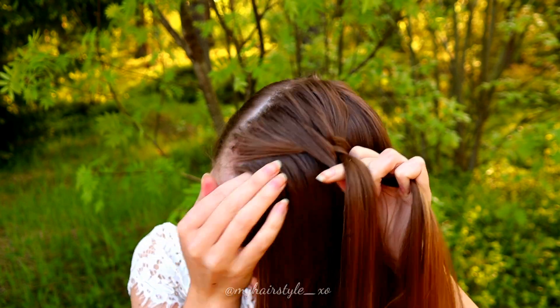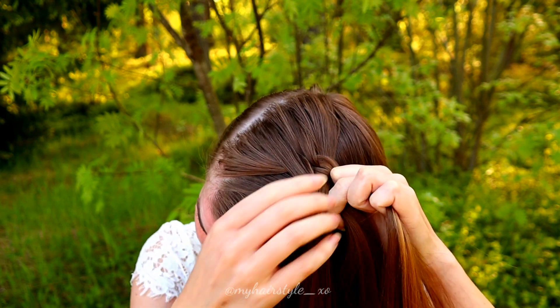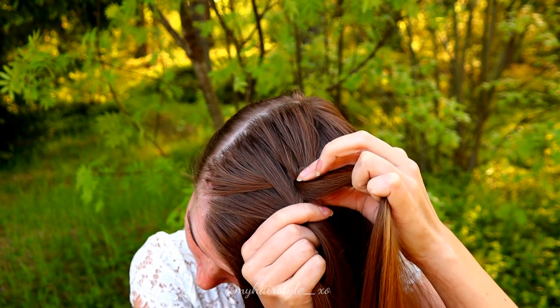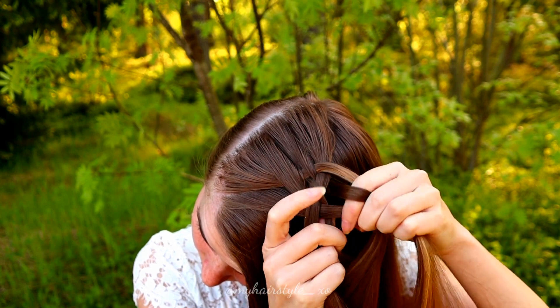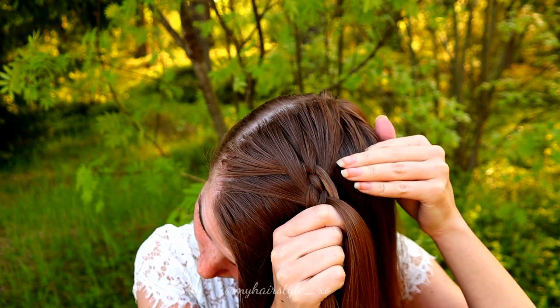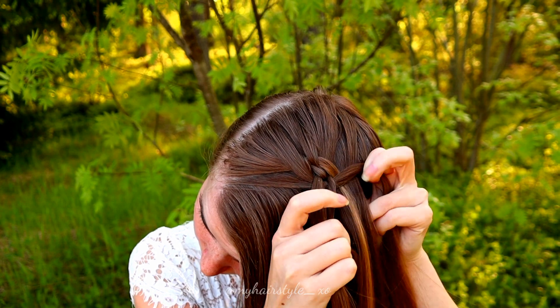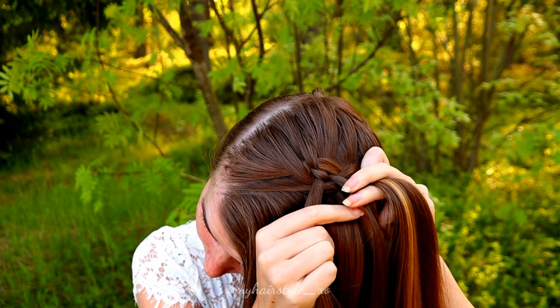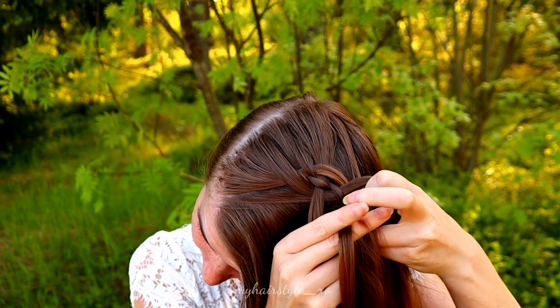Then again from the other side: under, adding some hair, over, and under. Again from the right side: under, add some hair, over, and under.